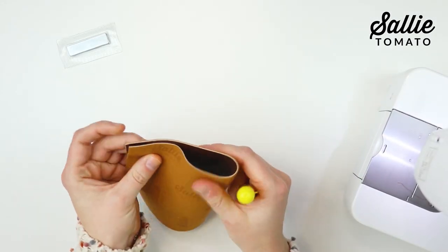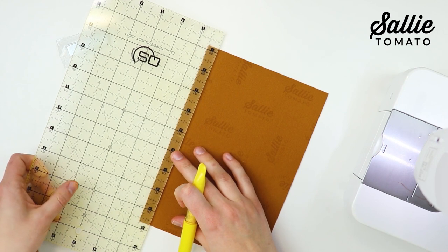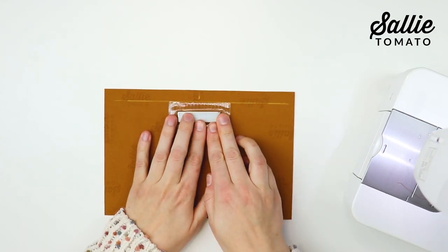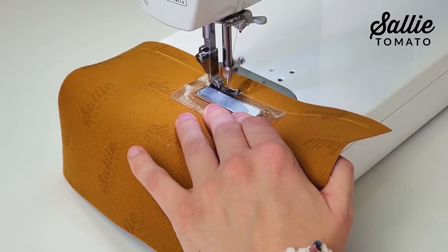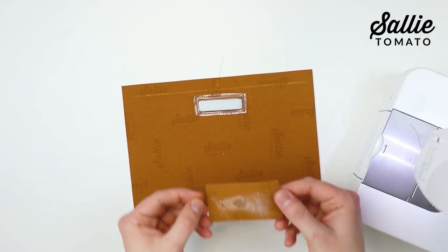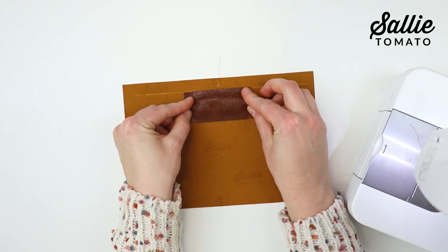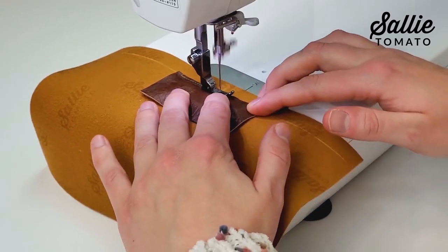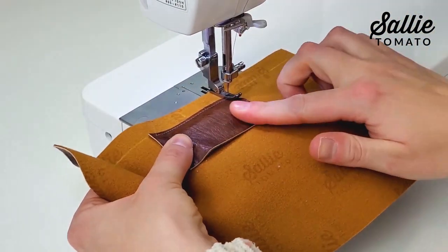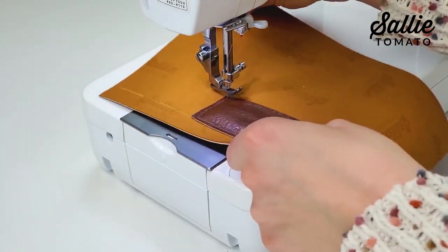To attach an invisible bar magnetic snap, first mark the top center of your front bag piece on the wrong side, then measure down a half inch from the top edge. Center one half of the invisible magnetic snap against the wrong side with the positive side face down. Use a zipper foot to topstitch as close as possible to the magnet, then trim excess plastic close to the stitches. Use double-sided basting tape, glue, or basting spray to position a fabric cover over the wrong side, then topstitch the cover in place an eighth inch from the edges — or use hot glue or permanent glue instead. Repeat to attach the remaining half to your back bag piece with the negative side face down.